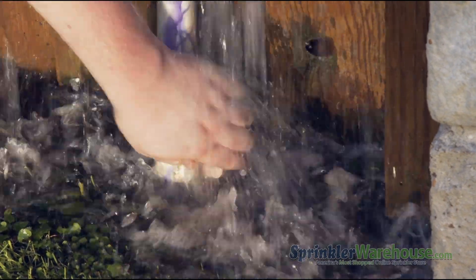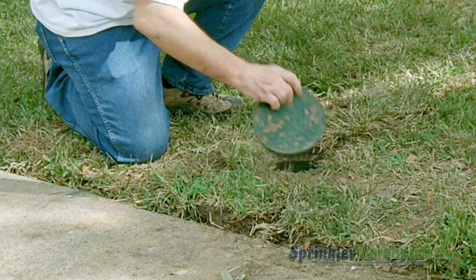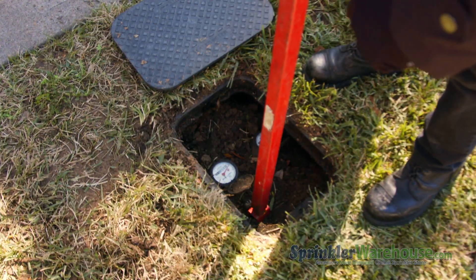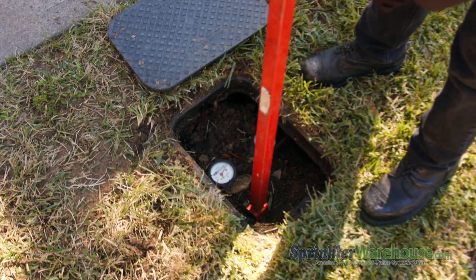First, turn off the water heading into your sprinkler system. You may have a shutoff valve on your backflow like this one, but more likely your shutoff valve will either be near your water meter or close to where the water supply enters your house. If you can't find the shutoff valve dedicated to your sprinkler system, go ahead and shut off your water at the meter.